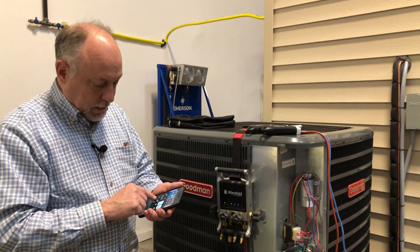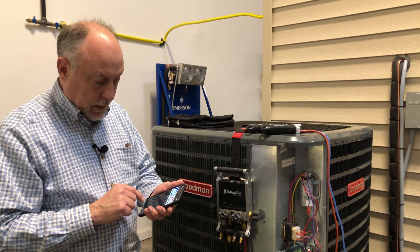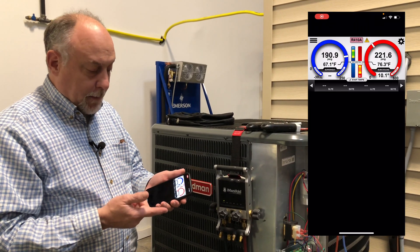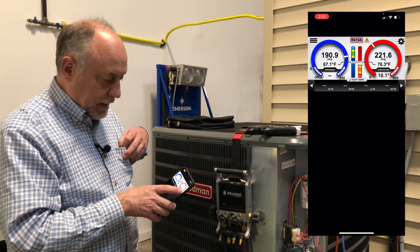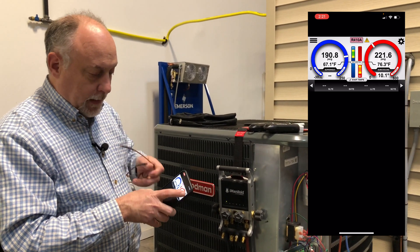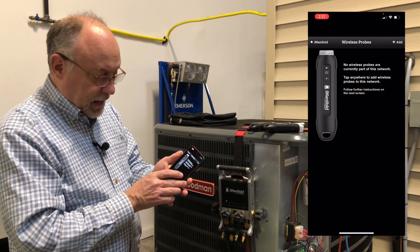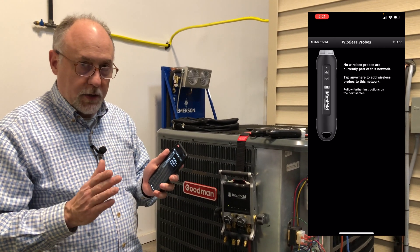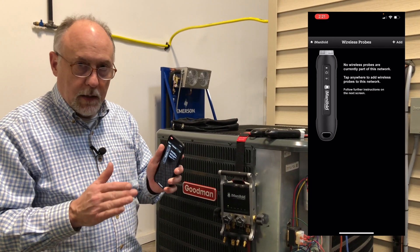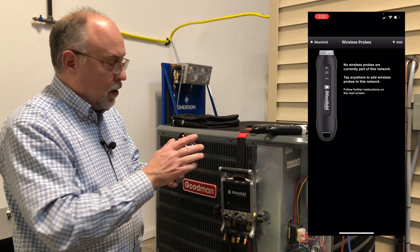I'm going to go ahead and record the screen here just so we can do a screen capture. I'm in the Imanifold application right now, and I'm going to go ahead and click on the gear. It's going to pull up the wireless probes. Now, to pair in the wireless probes, one of the things you have to understand is we don't support full mapping on here, so however you used to have them mapped may not work.